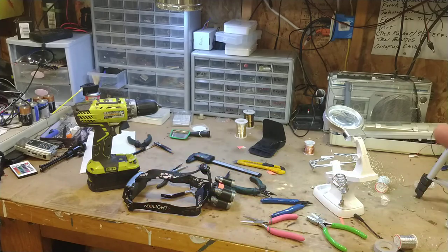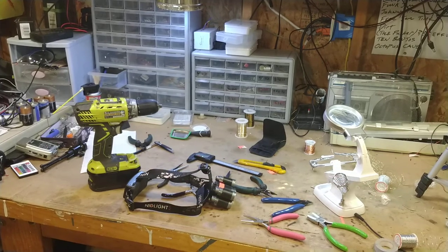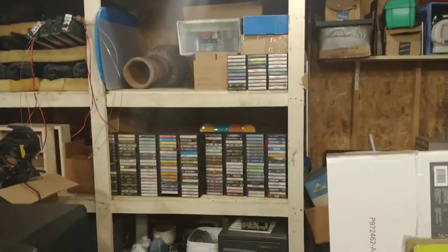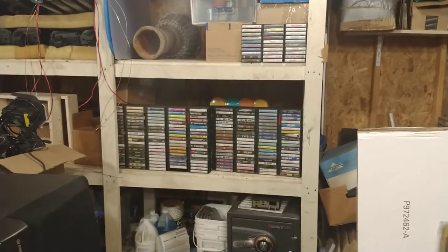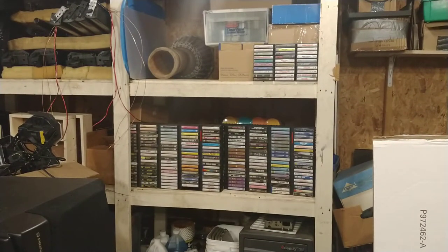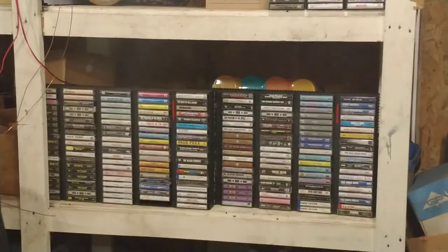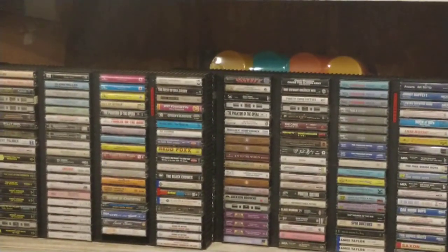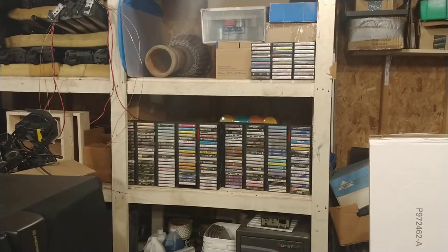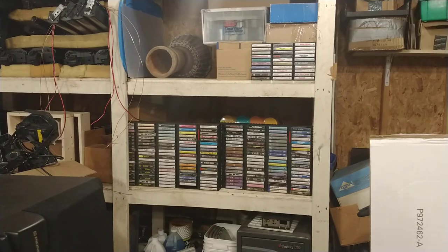The last time we were talking, we talked a lot about cassettes — that was what we were focusing on. Just to let you know, we've still got a wall of tapes over here. We're still kicking it. We've still got tapes to talk about and things to explore in the realm of old music and the music collections we were discussing.